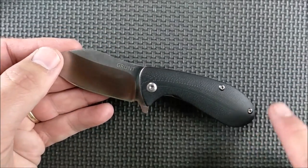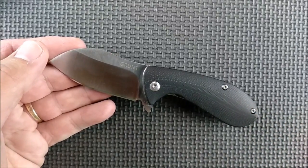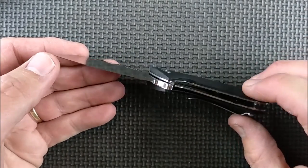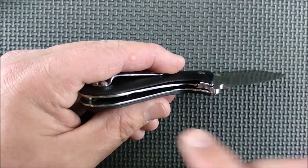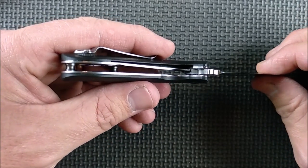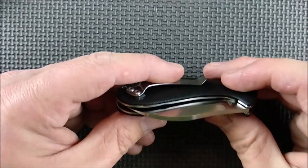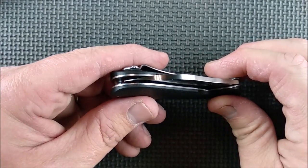The knife — it's very comfortable. The liner release is really good. The lockup is excellent — I'll give you a closeup shot of that. It's exactly where I want a brand new knife to be: easy to unlock, blade centering just a little bit off, not much at all, pretty close to centered.